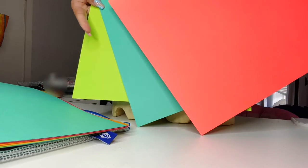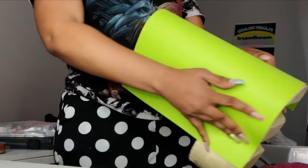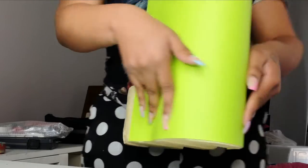I played around with a few different colors of cardstock — I still have plenty of it from the beginning of this semester. My first choice was the lime green cardstock, but you're gonna see later that I actually switched this up quite a bit.